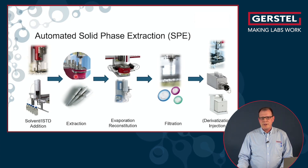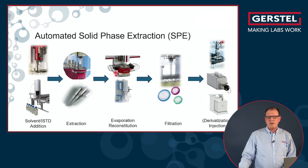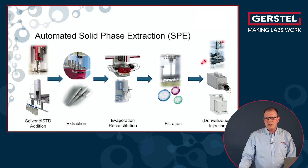With the SPE2 module we are able to automate standard SPE cartridges. We then end up with an eluate which is normally not suitable for direct injection, so you evaporate again. Maybe you also want to filtrate that eluate and then go to GC or LC-MS injection.